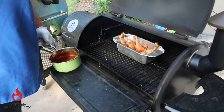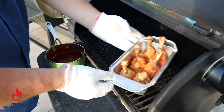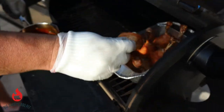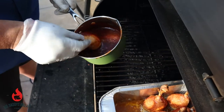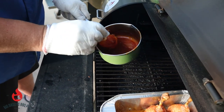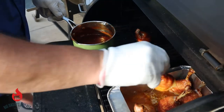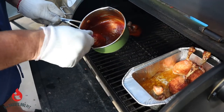Okay, our chicken has hit temperature. We're gonna set this off to the side and just toss these in here. Stand them up and let them finish — just until the sauce sets up.